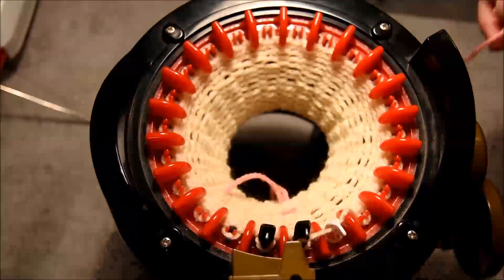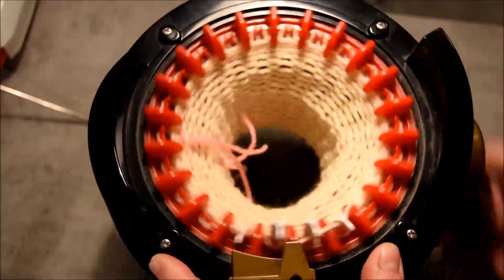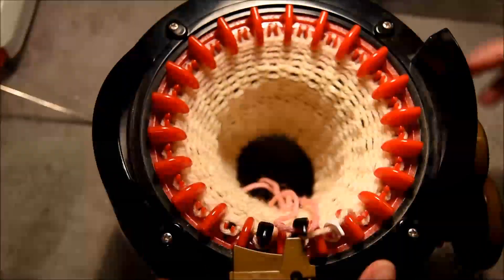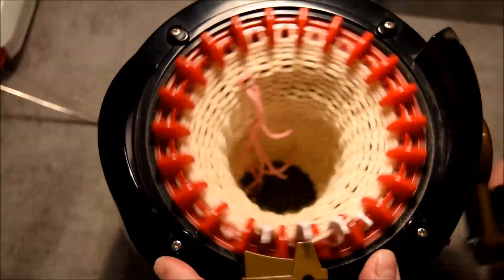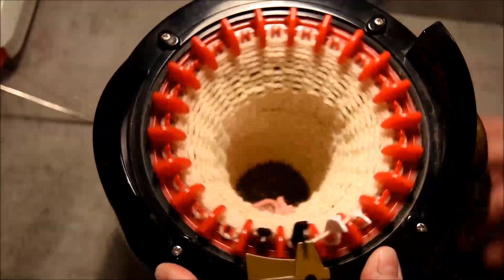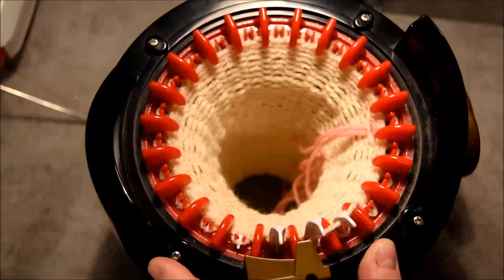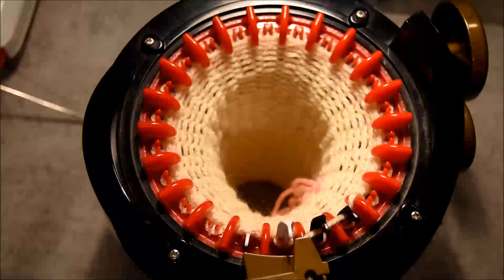That way if somebody arrives and talks to me, I just have to count since the last little piece of yarn. I will continue like that, putting my four pieces of yarn, and then continue another couple of rows. And voilà, I got the 50 rows, so it's time to cast off.